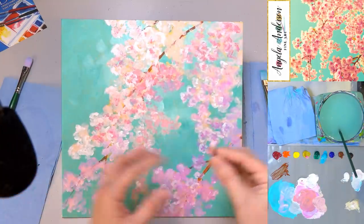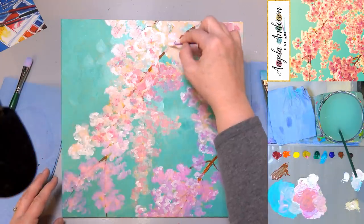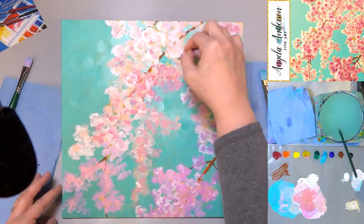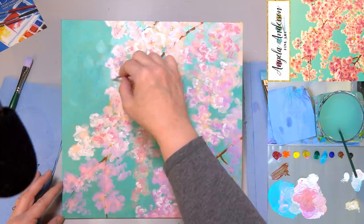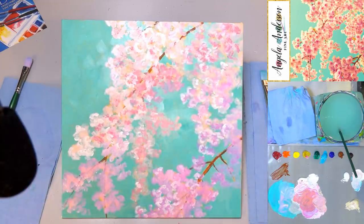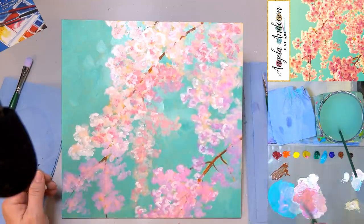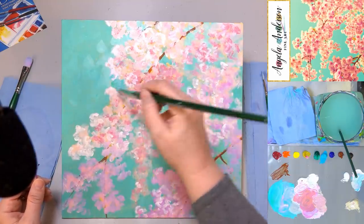I really like the free feeling the cotton swabs give it because you're not able to control it as much, so you get more random shapes — which I think with flowers is really important. If I get a little too much, I'll just use that background color and dab in a little bit more right there.